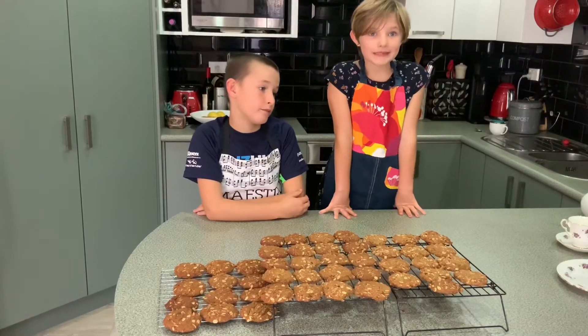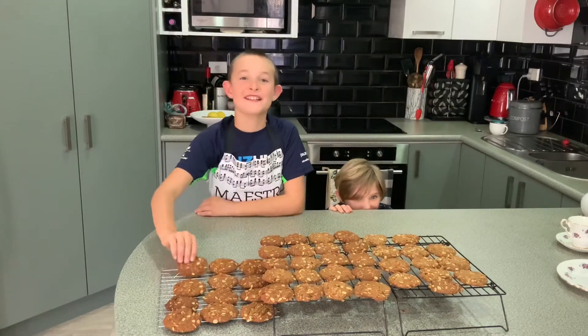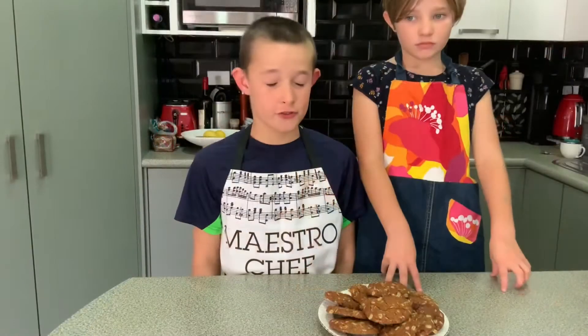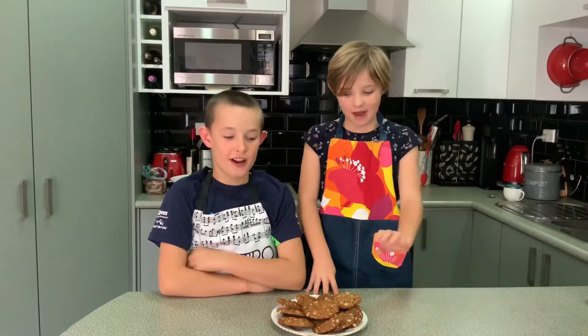The recipe said it would make 20, but we managed to make 45 — make that 44, make that 43. Transfer onto your favourite serving plate. There's so much sugar in these that they could last at least a year, or at least long enough to take them to the soldiers in Turkey. But they won't last long around here.